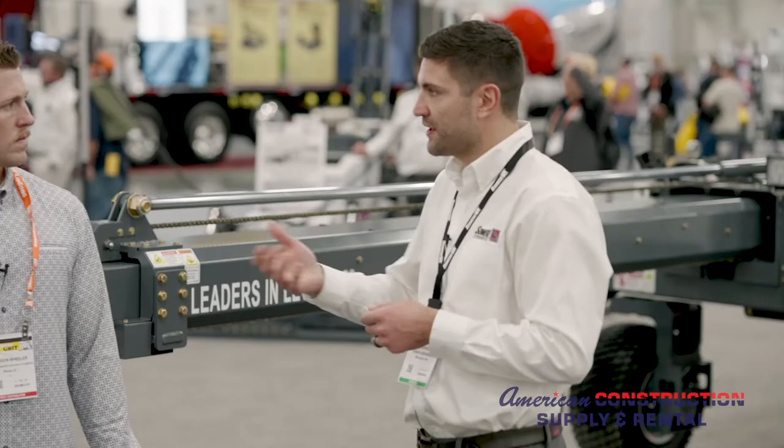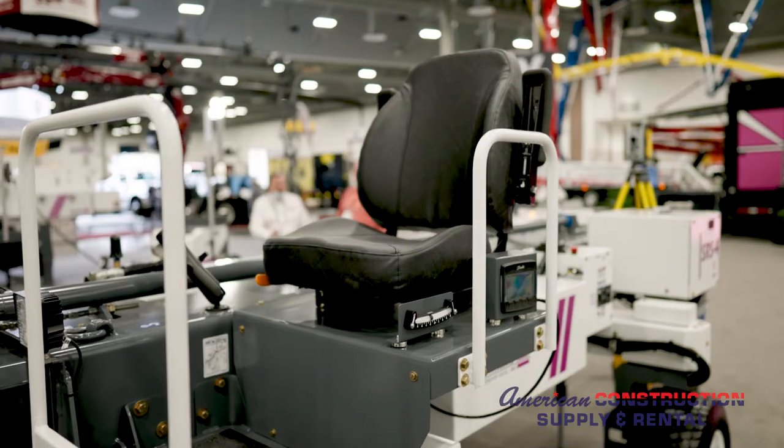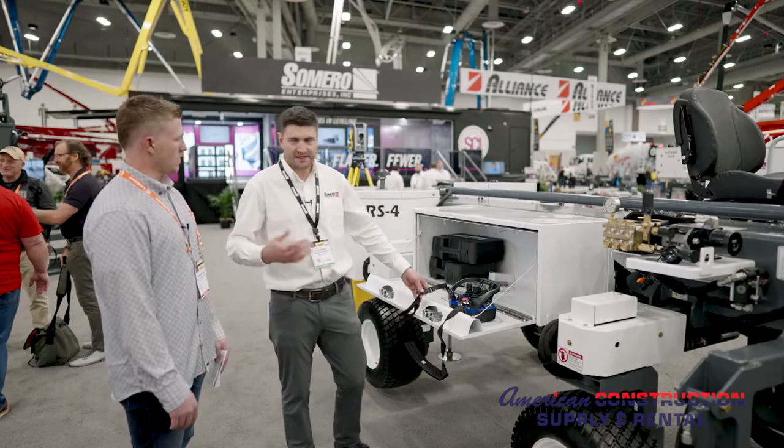Let's go over some of the optional accessories that make this machine customizable. The SRS4 can be customized to any budget and needs for the customer.